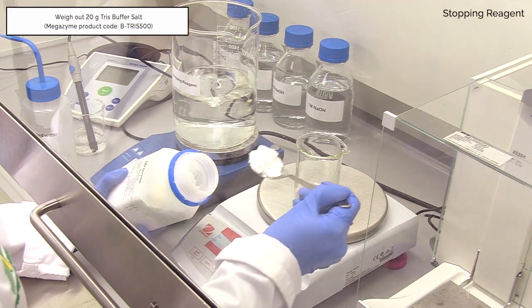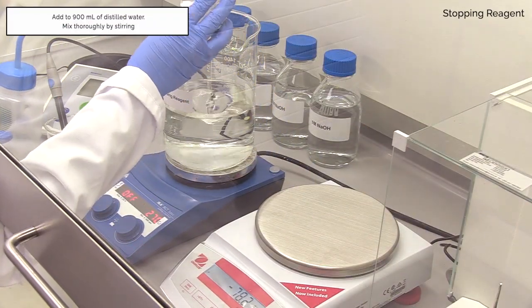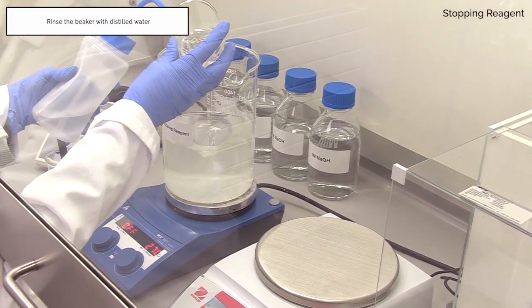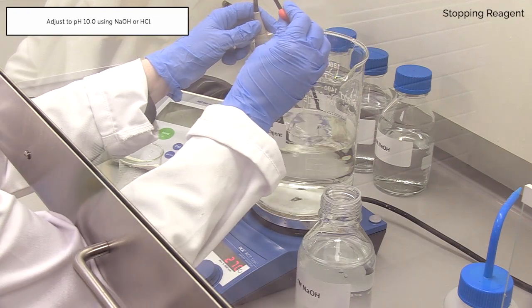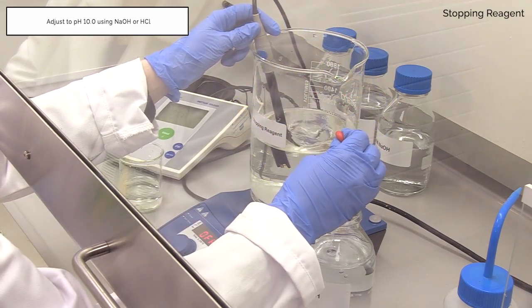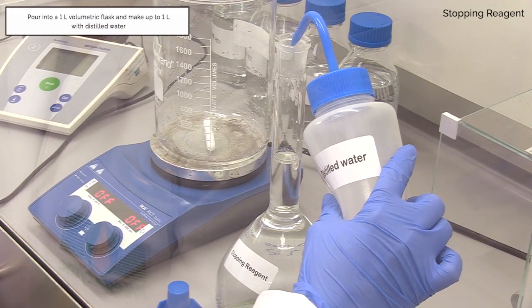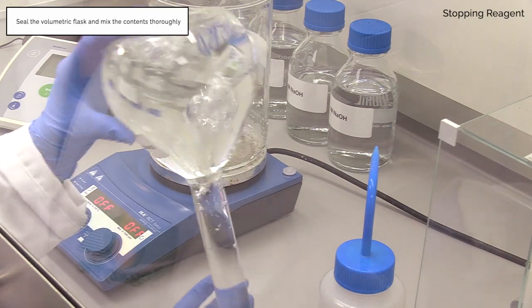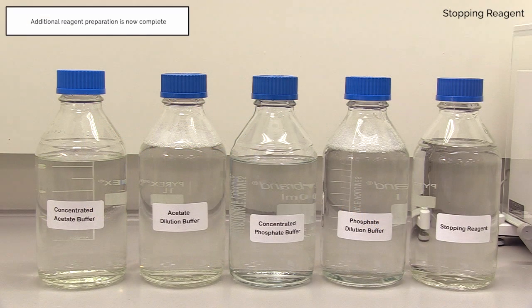Weigh out 20 g of Tris buffer salt (BIS-Tris 500) and add to 900 ml of distilled water in a stirring beaker. Check the pH and adjust if required using 1 M NaOH or 1 M HCl to pH 10.0. Pour into a 1 litre volumetric flask and make up to 1 litre with distilled water. Decant into a 1 litre Duran bottle. This is the stopping reagent. Additional reagent preparation is now complete.